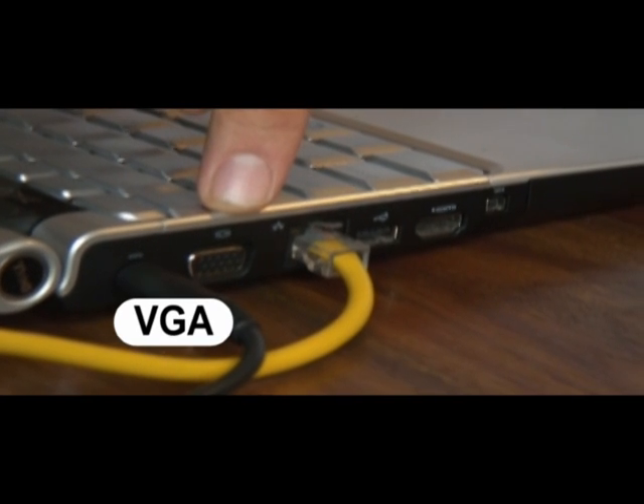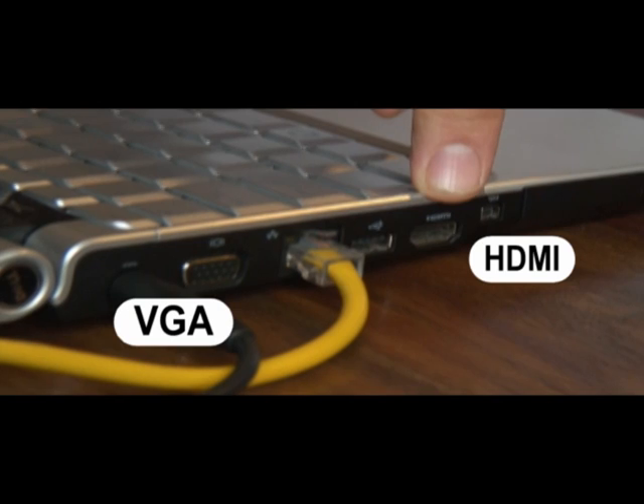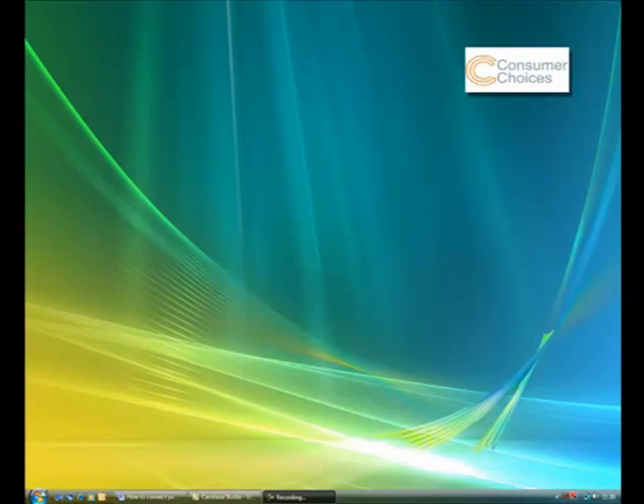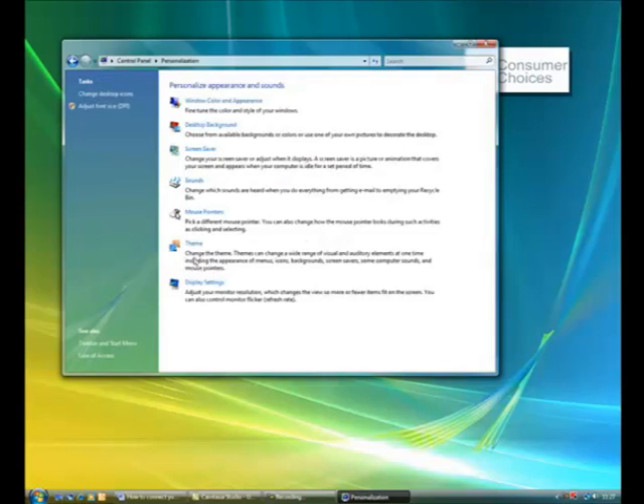The first thing you have to do is check your laptop supports double display. Look for the VGA output or HDMI output on the back or side of your laptop. Adjust the display settings in your PC's control panel, or if Apple, in the system preferences.